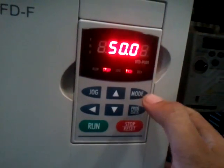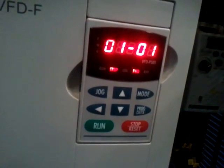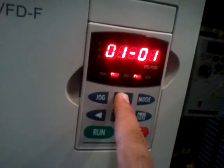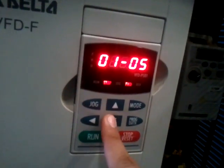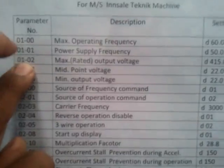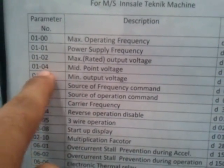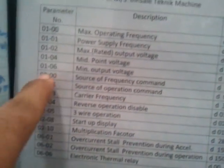We press the program data button again, and end signifies that it's good. Similarly, 01, 02, 03 — all of them can be set. After 04, you will notice that 01, 02, and then 04 is your minimum point voltage which is 22, and then 06 is 22 again.